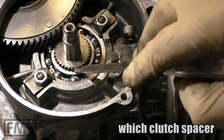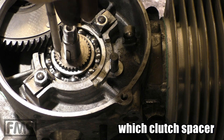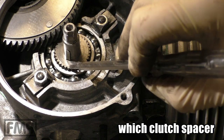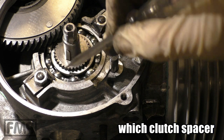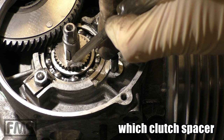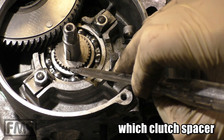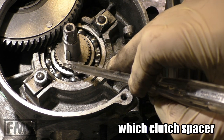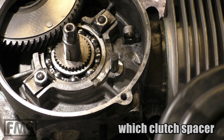Which washer are you using? This is just a standard 177 tuning, so the clutch springs are not that hard — the one with the teeth is fine. But for stronger engines where you need stronger springs, take the other washer without the teeth — it's stronger. These do like to crack, but for a not-so-strong engine it is fine.